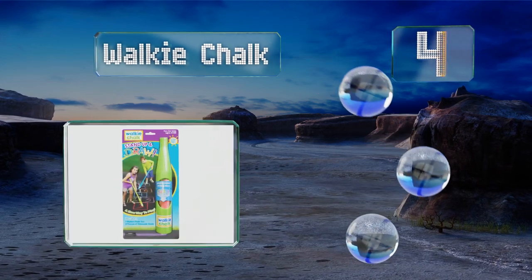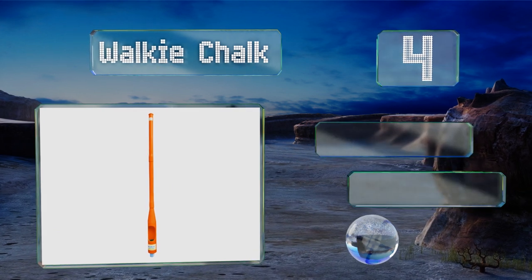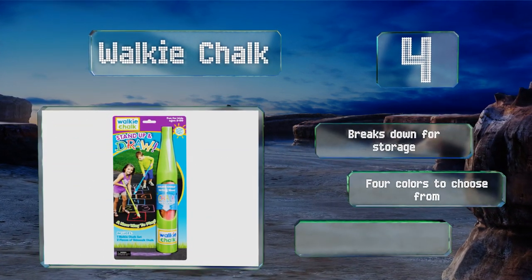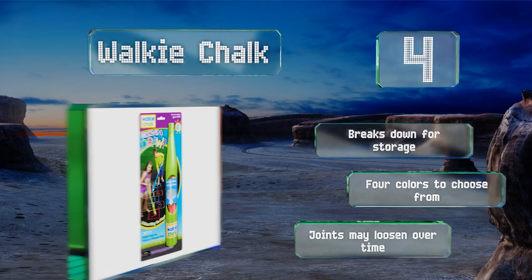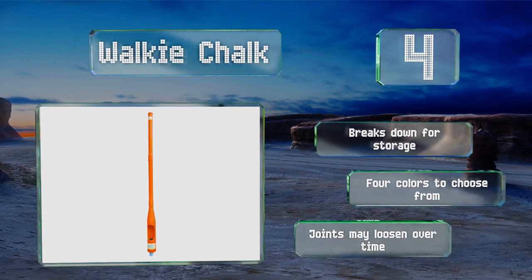At number four, if your son or daughter is tired of having to crouch down to draw, the Walkie Chalk will be their new best friend. It's super simple to load with sticks of any size and it extends to 24 and 36 inches to accommodate children of different ages and heights. It breaks down for storage and there are four colors to choose from, however the joints may loosen over time.